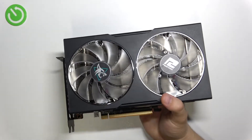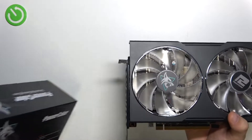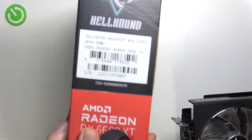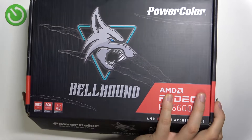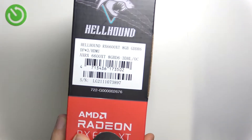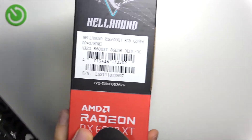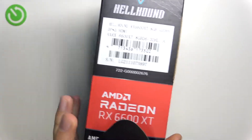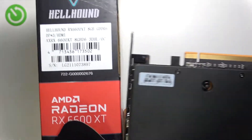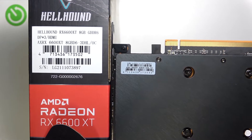If you still have your original box but the sticker on the card has been removed, the serial number will also appear on the box. On the front and right side of the box, you can see the serial number — and as you can see, the serial codes on the box and on the card are the same.